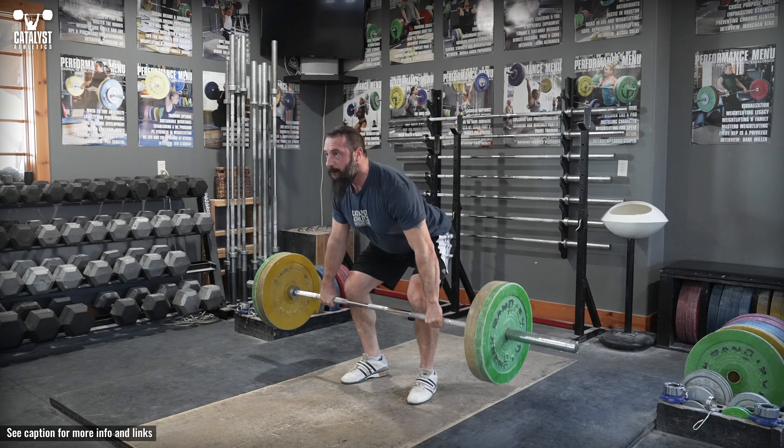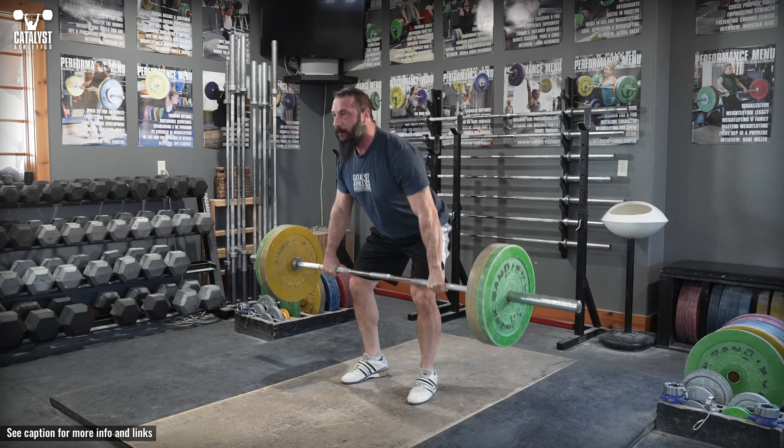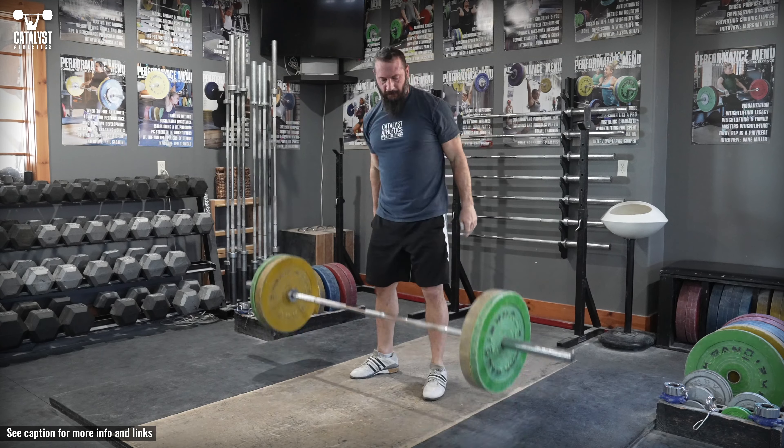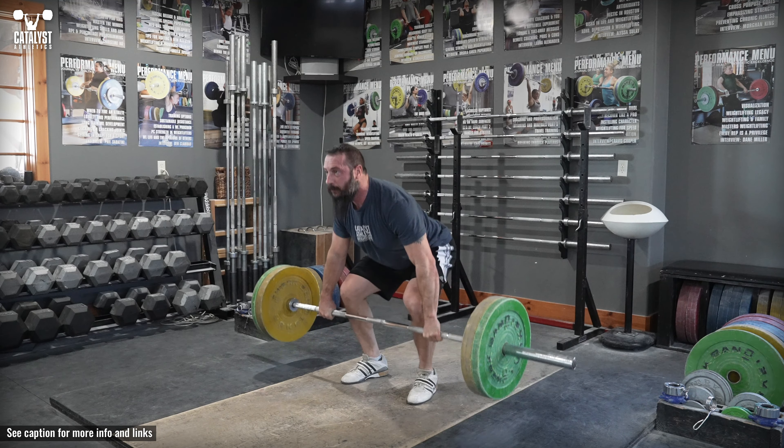The stage clean is a clean broken up into progressively longer ranges of motion until reaching a complete clean. For example, a pull from the floor to the knee, then from the floor to the hip, then a complete clean.